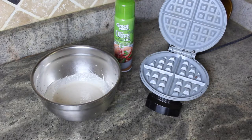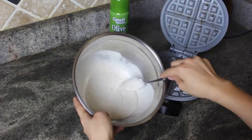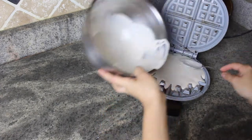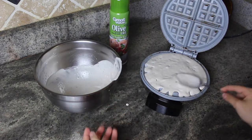Next, plug in your waffle iron and spray nonstick cooking spray so that your waffles don't stick to the iron. When pouring the batter in, make sure the entire surface is covered evenly and there are no big clumps of batter, otherwise it will spill all over your counter — and trust me, I've been there.